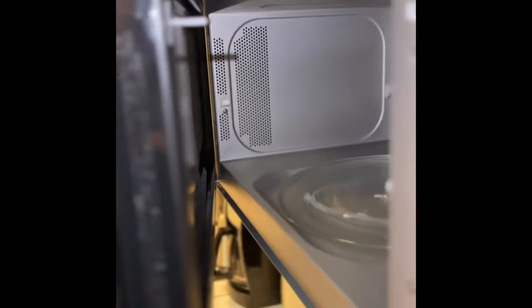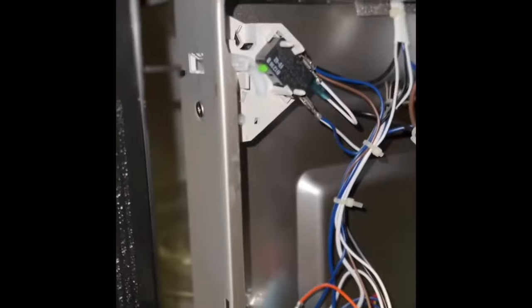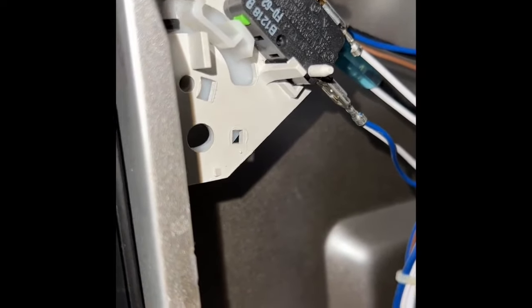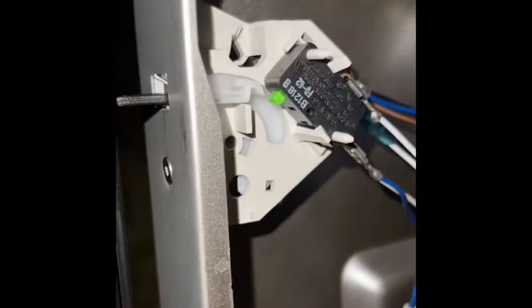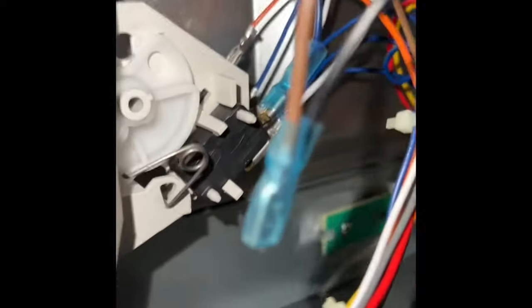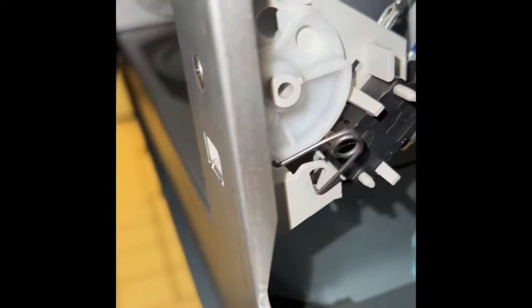With the new switch in, line it up, get the hole aligned, add the Torx 10 screw back in. I'll close the door so you can see how the door switch works — you can see that armature pressing on the green pin when the door closes and releasing when it opens. Down at the bottom you can see there are two other door switches that control other aspects.